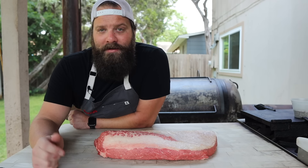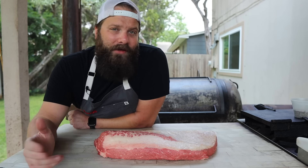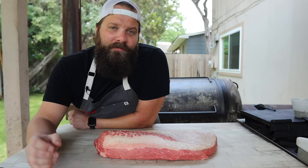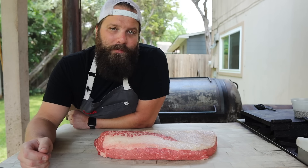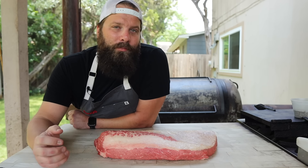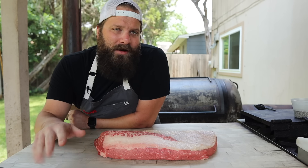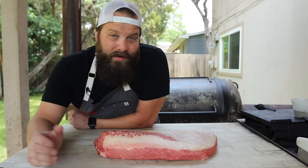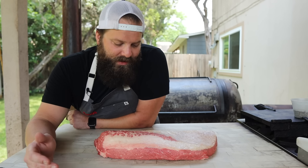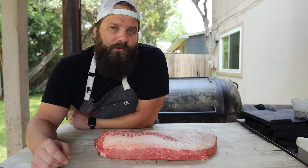But if you trimmed your brisket several days in advance and it was starting to dry out a little bit, then a slather can always help. Honestly, a light mist of some water is probably your best bet — it's going to make it tacky enough for the rub to stick and will eventually evaporate away, leaving just salt and pepper on your brisket. Oil is another great option; it's going to help the bark get crispy as it warms with the fat and kind of fries on top. But nine times out of ten, I'm pulling one out of the cryovac, giving it a trim, and it's still nice and tacky.